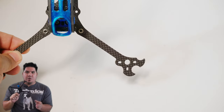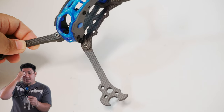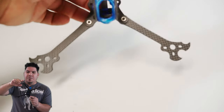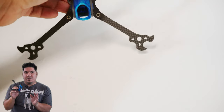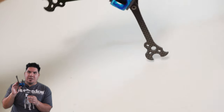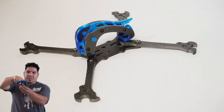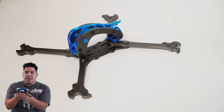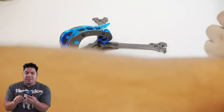The first thing you notice is that it has three motor holes on the arm ends. Check out this very unique motor protection design — it's sort of rounded off, and I think that round edge would allow it to spin in a tumble rather than catch. It also has a cage that sits on top.